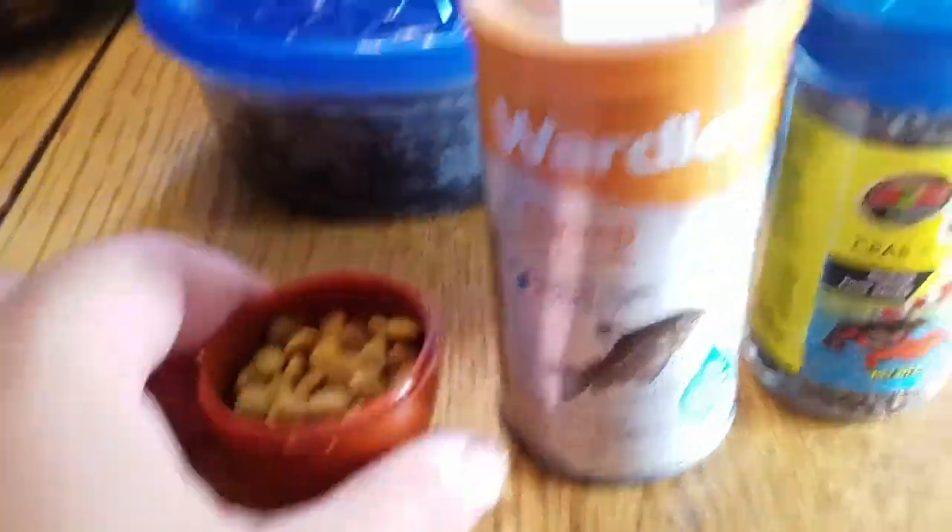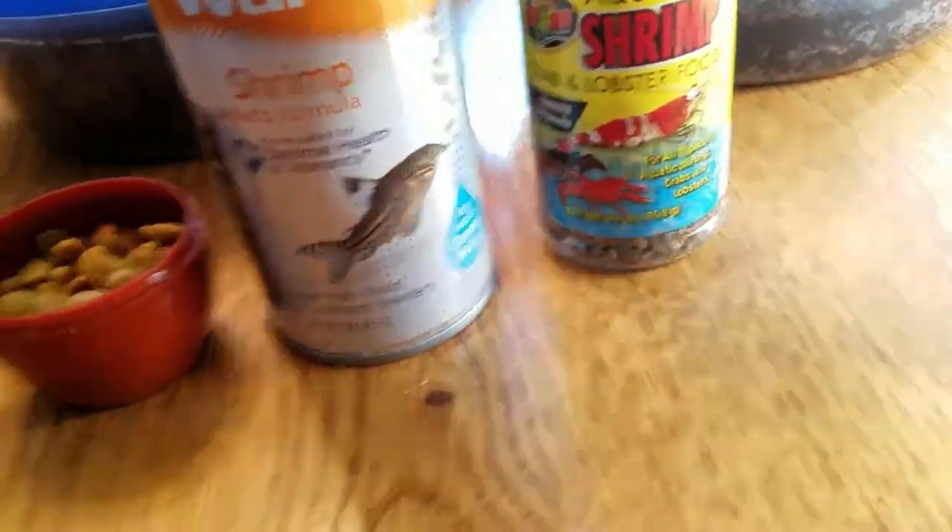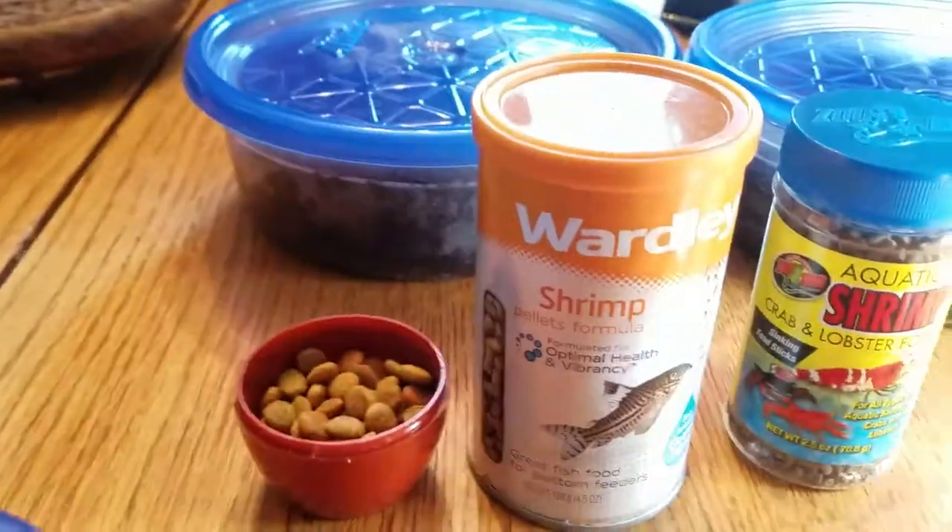I'm experimenting with different things to feed the isopods though. Got a little cup of cat food here, a little bit of shrimp formula, another shrimp formula. They are a type of crustacean so hopefully they like one of these three things.